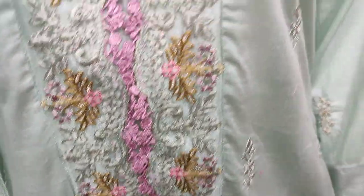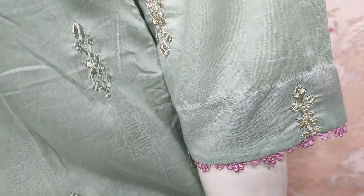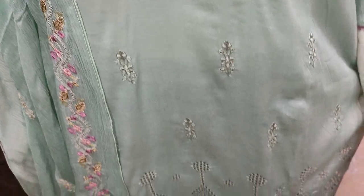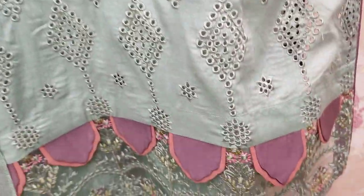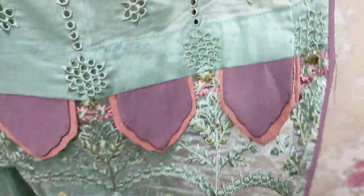This is an embroidered neck. This is an embroidered sleeve — it has a motif on it. This is a chicken curry pattern. This is a beautiful stitching style.